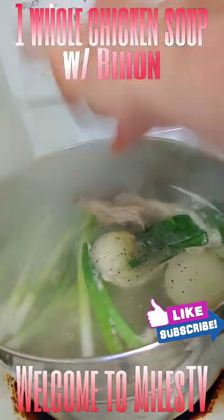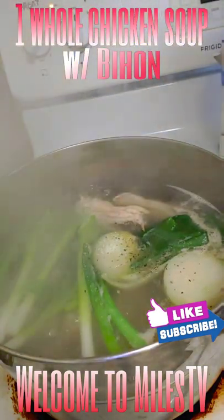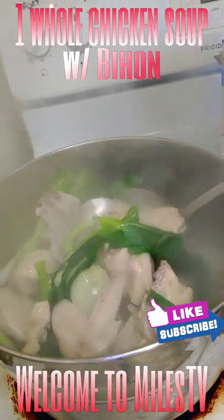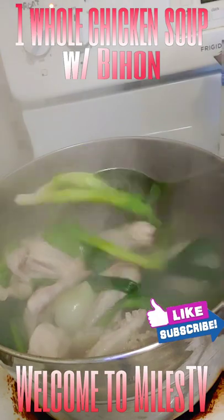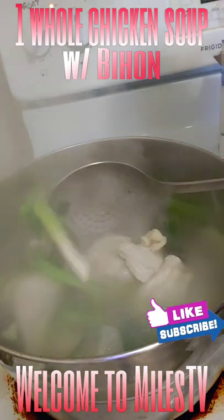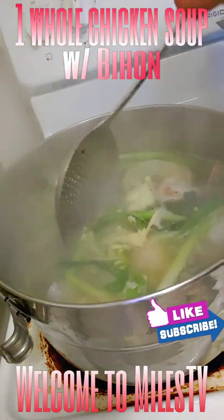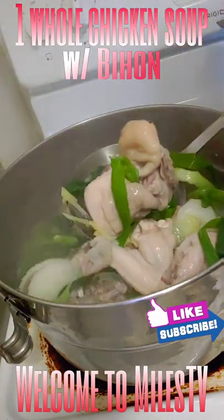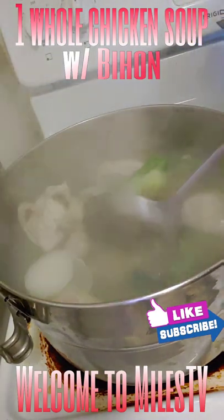Add pepper — you can add whole pepper. Add salt to make the taste good, then mix it. Add more ginger; more ginger is better. Smells good until aromatic.